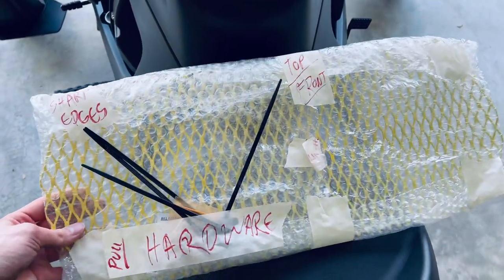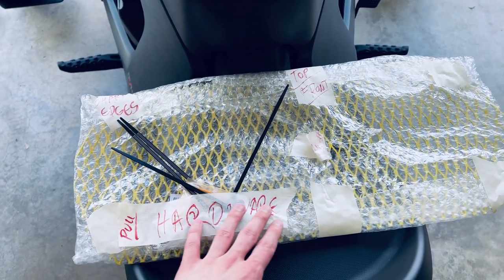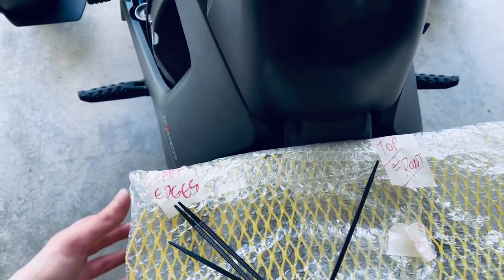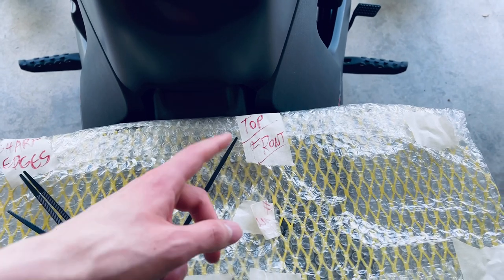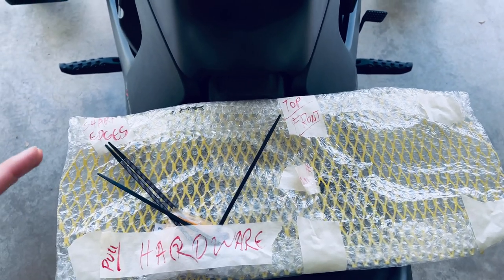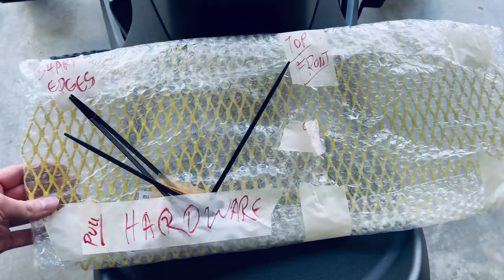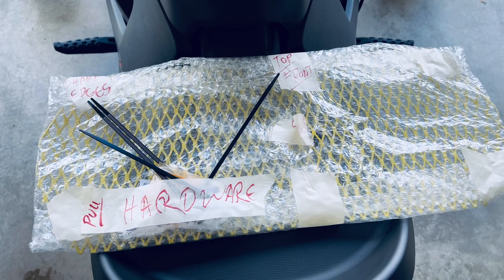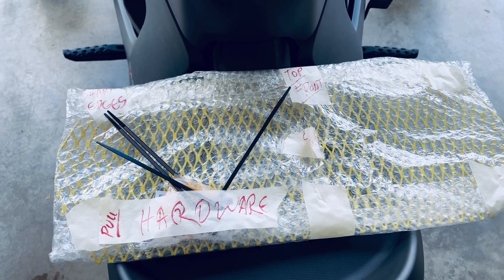So here's the grill guard itself. It does come labeled, with all your hardware down here. It comes with zip ties and bolts depending on how you want to attach it. There's a label for sharp edges, and the top and front label so you know where the grill guard should lie. If you're looking for a nice, reliable, sturdy grill guard, contact Bill Ramsey on Facebook. He's really responsive, really cool guy and his price is really nice too.